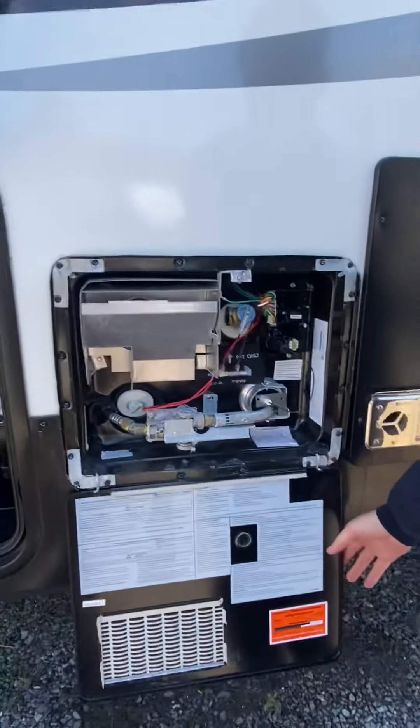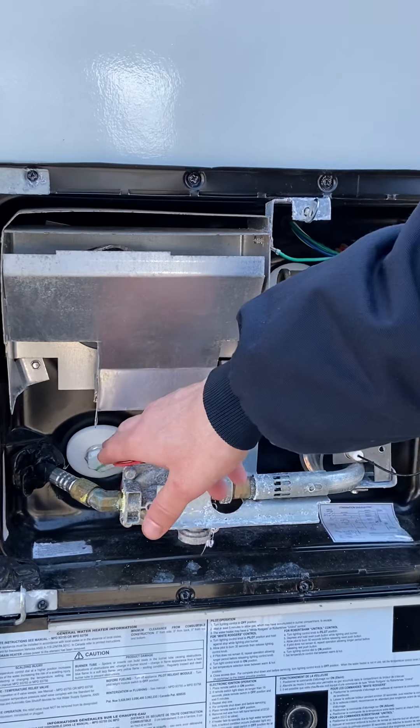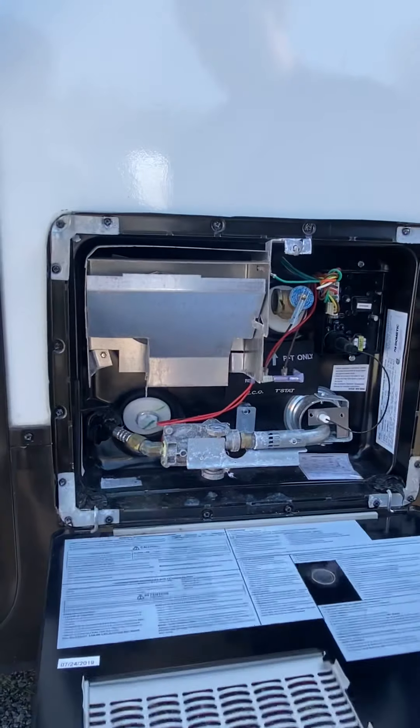Into the water heater now. Any reason you really want to get in here is to clean some bugs out, maybe get debris, and then drain it from that plug right here. Otherwise, there's no real reason to be in there.